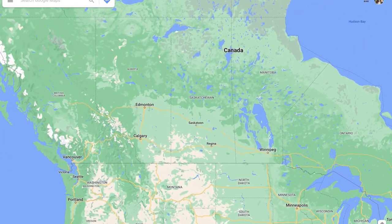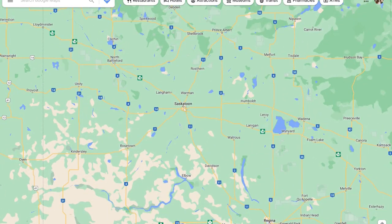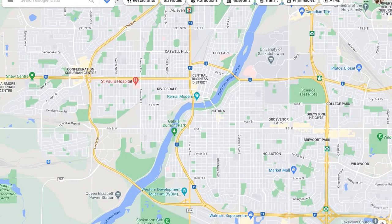I'm in a Zone 3, which is one of the coolest zones here in Canada, and I'm still able to do it, so I encourage you to do the same.